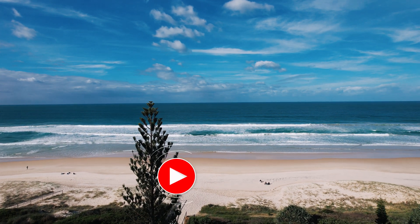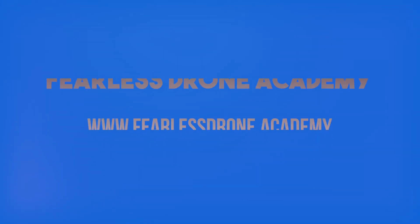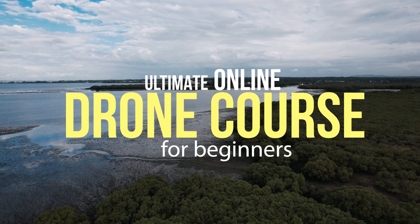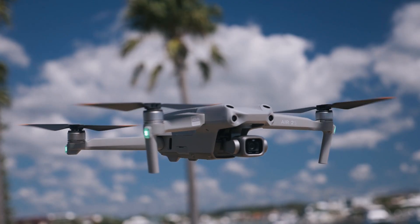Hello beautiful internet family, my name is Dan Davis and I'm the creative director at DansTube.tv as well as the Fearless Drone Academy, which is the ultimate online drone course for beginners. Today I'm exploring the Lychee waypoint mode for the DJI Air 2S.